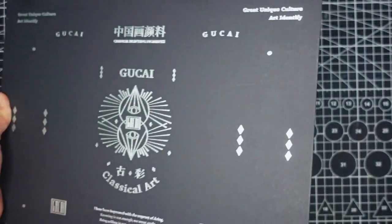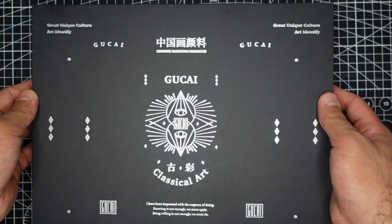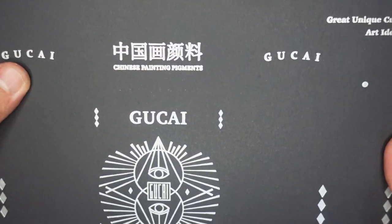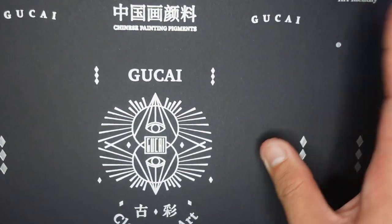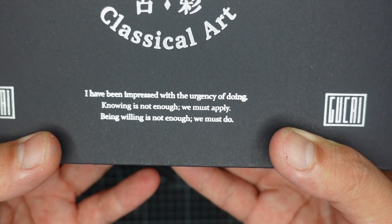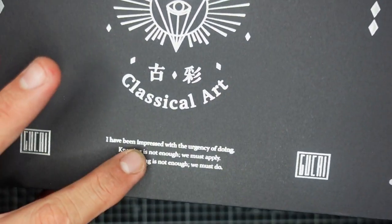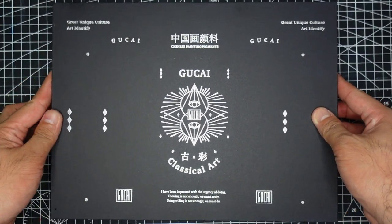Let's remove the outer covering. Here is the box proper — it looks so nice, it's matte black and doesn't look like a watercolor box. Again it says 'Great Unique Culture Art Identity, Good Side Chinese Painting Pigments.' On this side we have some quotable quotes: 'I've been impressed with the urgency of doing — knowing is not enough, we must apply; being willing is not enough, we must do.' It doesn't say whose quote this is. The back part has nothing to show, so now let's reveal the contents.